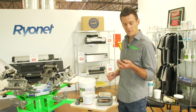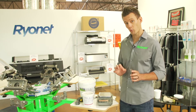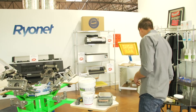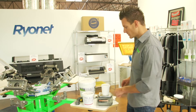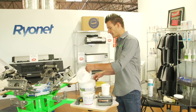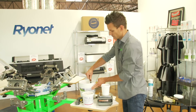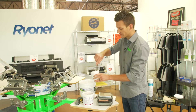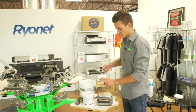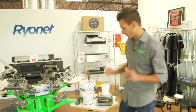Basically, we're going to mix this at 5-6% per volume or weight into ink. So we'll take a little pint container right here, simply put it on our gram scale, zero it out, and then add in a little Rionet white ink. And then we're going to mix 5-6% of the low cure additive into that. So that's zeroed out right there — I already got ink all over the place.